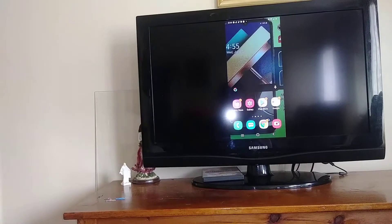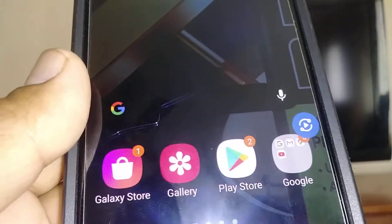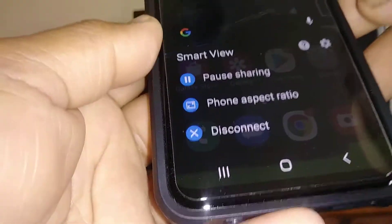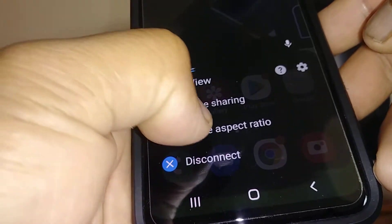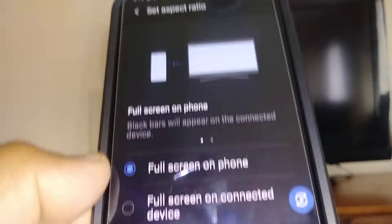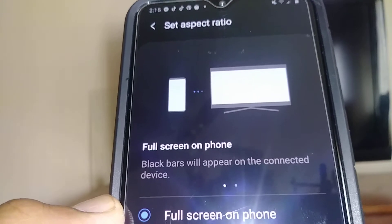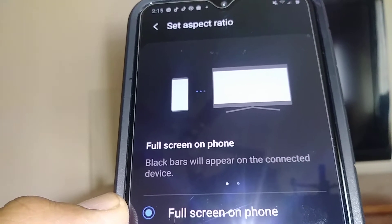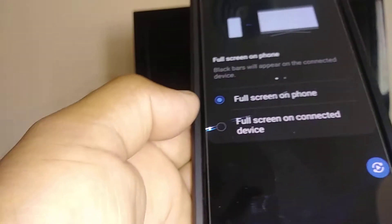You can start scrolling and opening folders. The Smart View icon is going to be floating on your screen, so you can open it and see your options. You can choose to pause, or you can choose to mirror your screen — either on your phone and the TV, or full screen on the connected device.